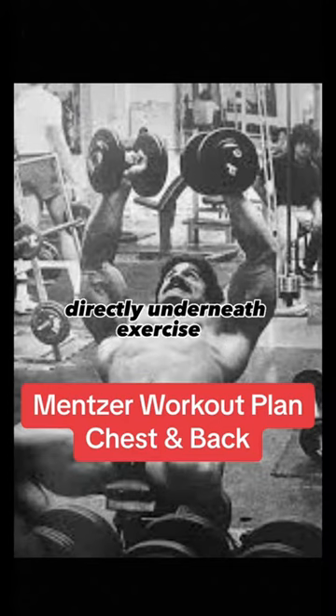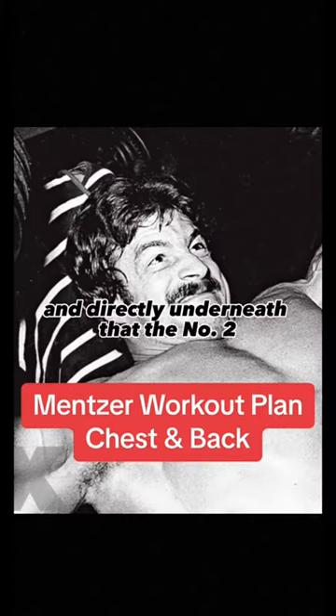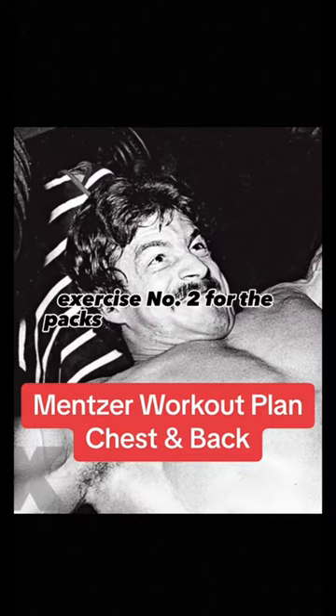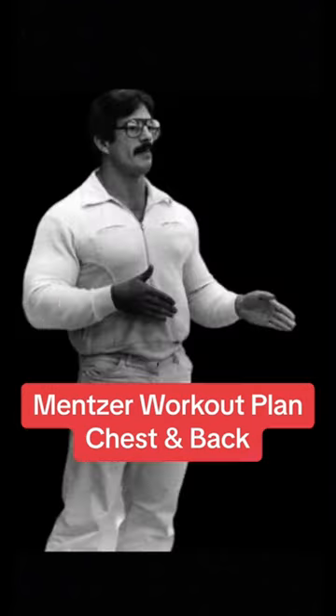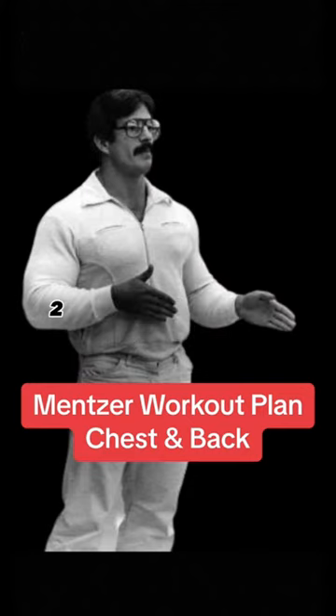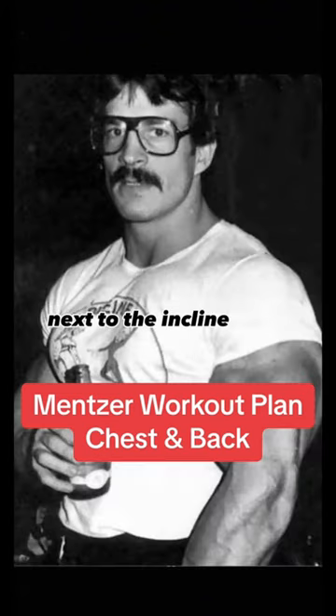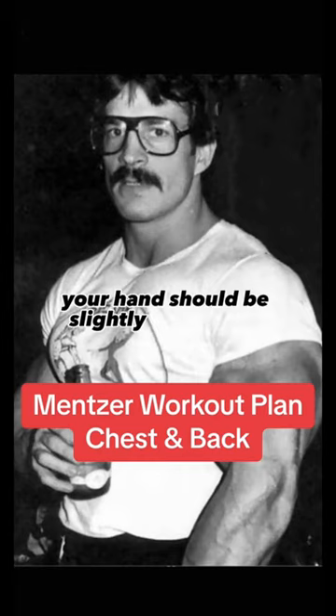Directly underneath exercise one, write out the word 'superset,' and directly underneath that, the number two. Exercise number two for the pecs will be the incline press, preferably on a machine such as the Smith. If you don't have a machine for the incline press, you may perform either regular free-weight barbell incline presses or incline dumbbell presses. Exercise number two should be performed for 1 to 3 reps — not 6 to 10, but 1 to 3 reps. Make a parenthetic note next to the incline press: use a fairly close hand grip, with hands slightly closer than shoulder width.